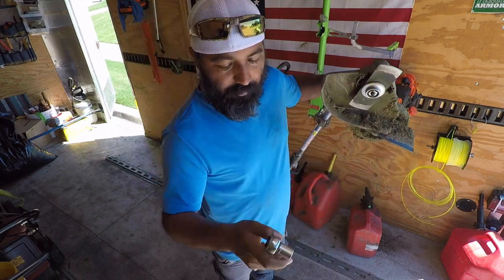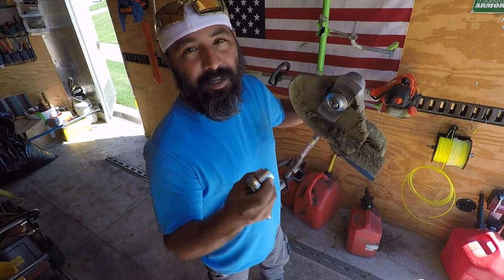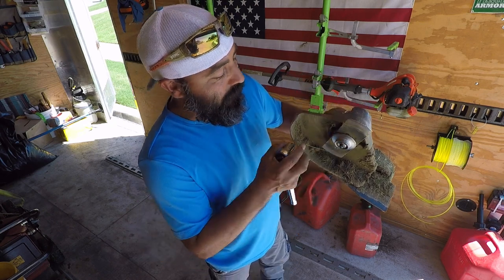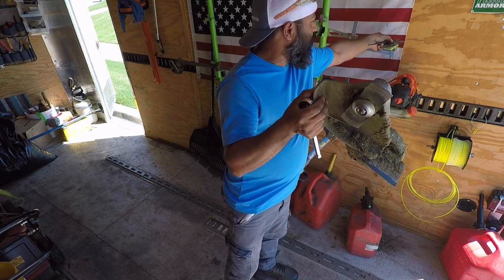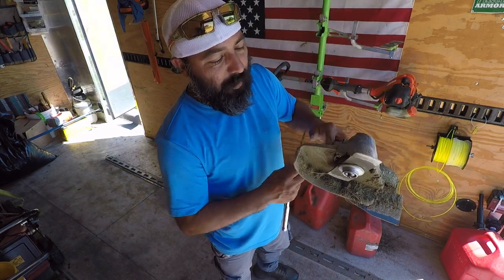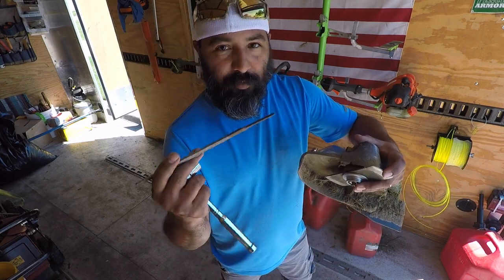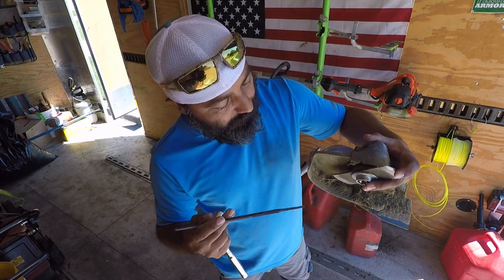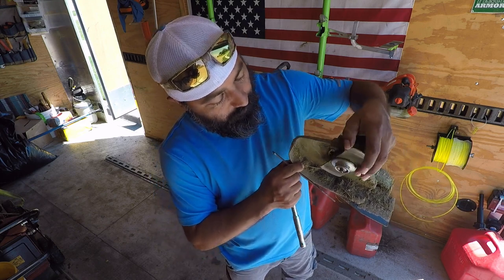All you need is a socket wrench and socket — we're using a 11/16 to take this out. Now the trick is if you can find something small, like maybe a real thin screwdriver, or in this case we're going to use the spike on this file.